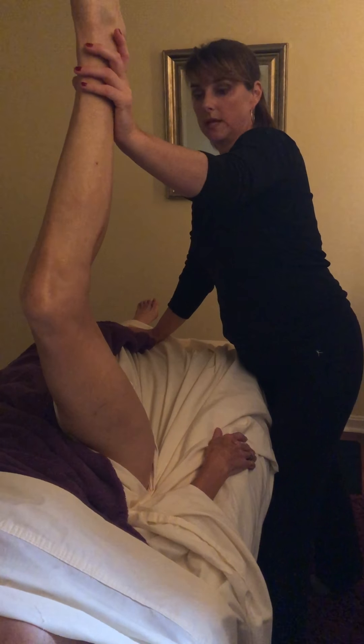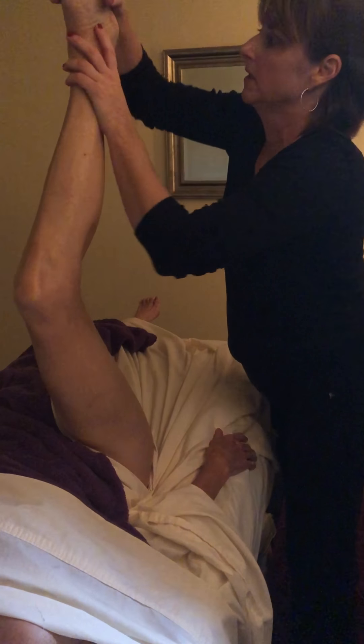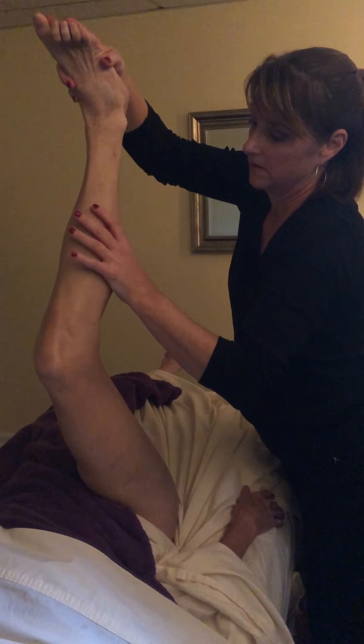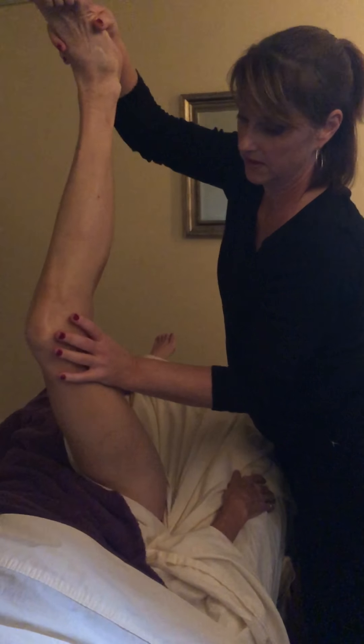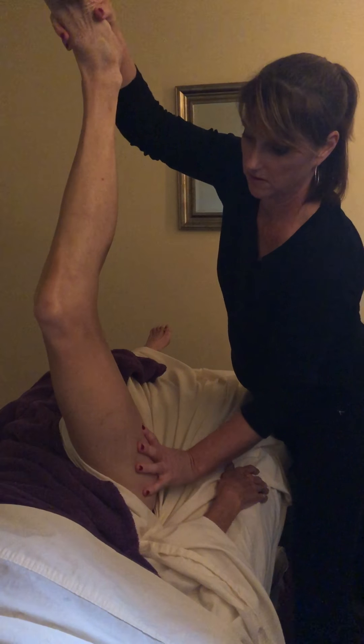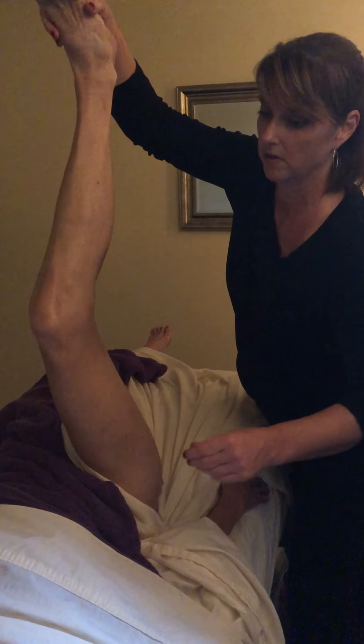Just hold that — this is flexing right from the heel through the calf into the knee, through the hamstring into the glutes, and then into the low back muscles.